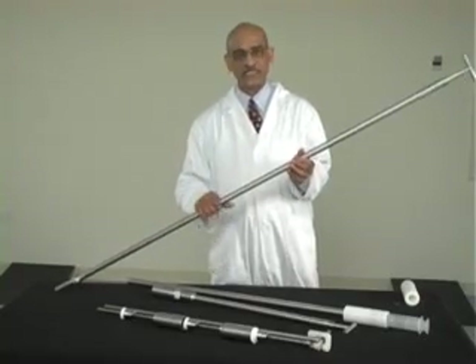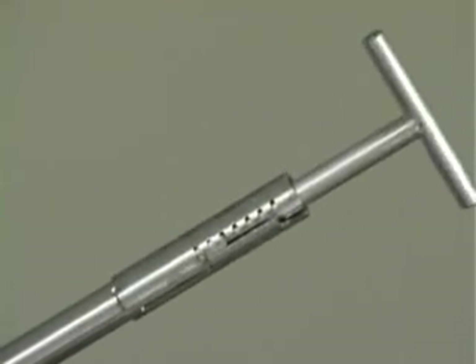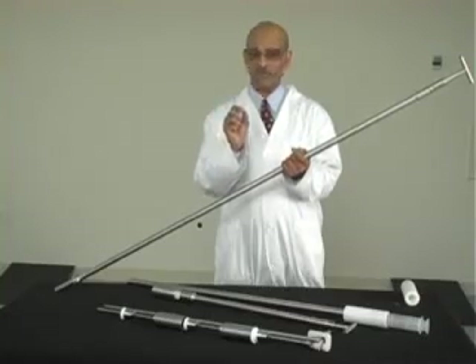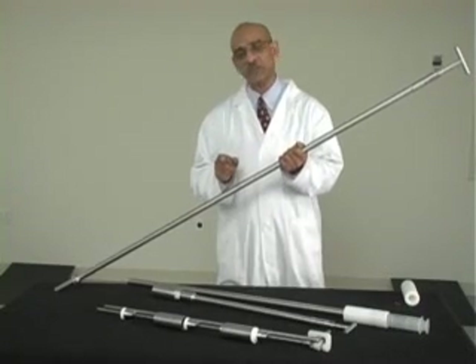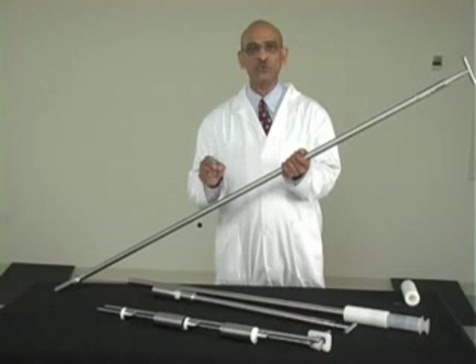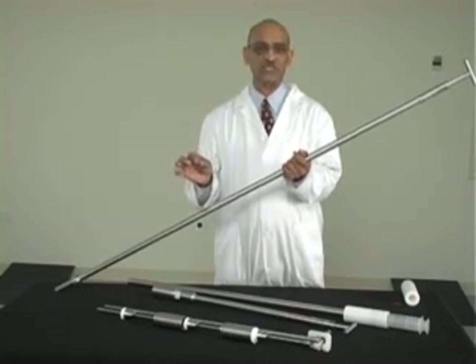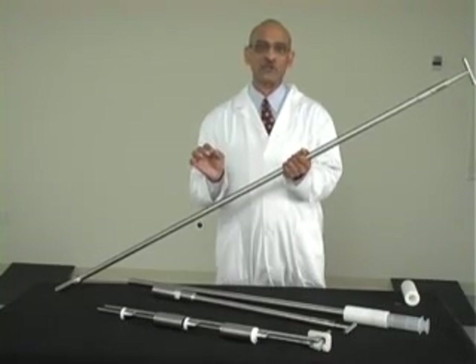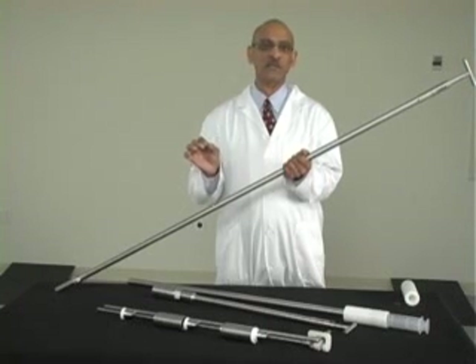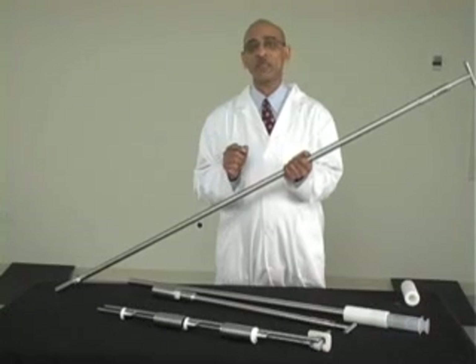The 5cc and 30cc syringes come with a tip that has a narrow bore — only about a millimeter ID. If you use those syringes, you can use them for liquids or true solutions sampling. If you use those for suspensions, there is a danger that the suspended particles might be filtered out because the tip is so narrow.